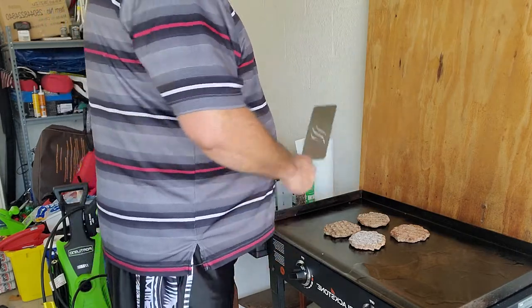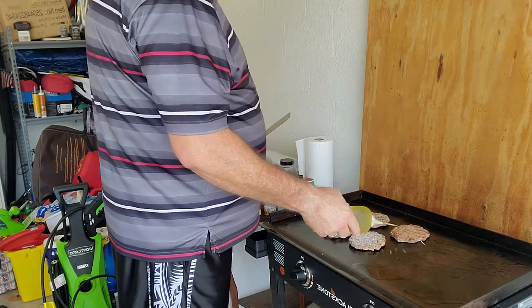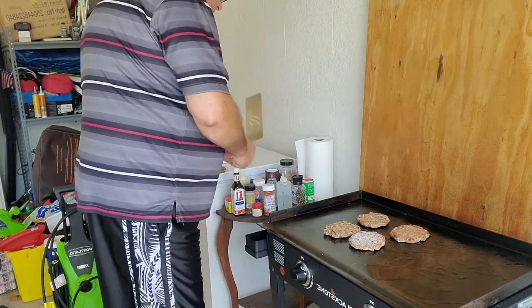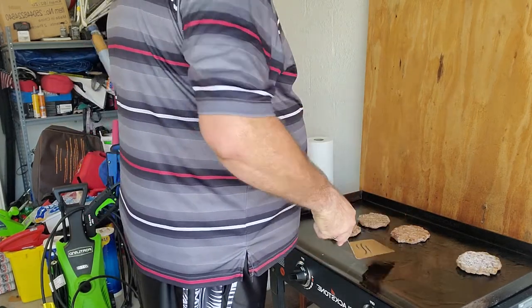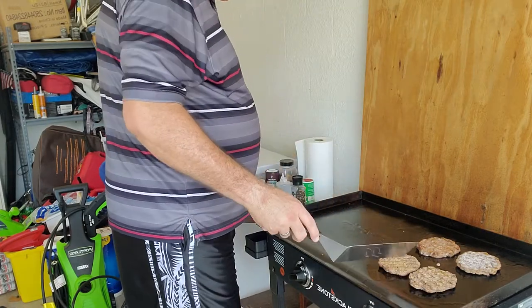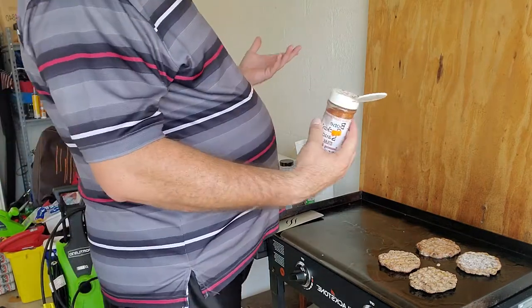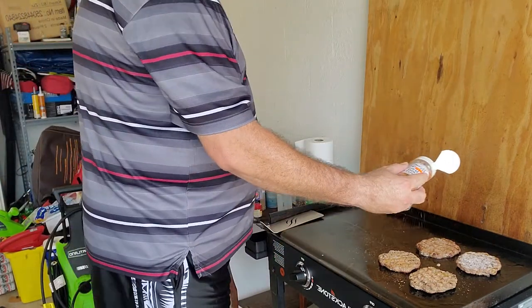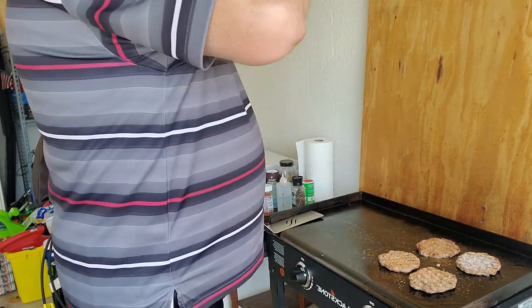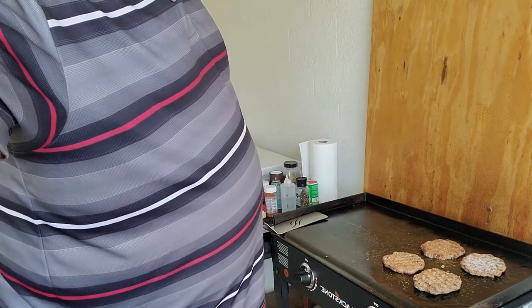I'm going to take some olive oil and get the grill oiled up here. What's nice about these burgers is they don't take very long to cook because they're already cooked — that's kind of nice about it. And another thing is my son loves them, so as long as he likes them, I'm cool with that.